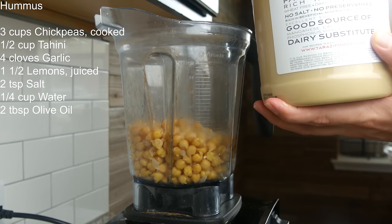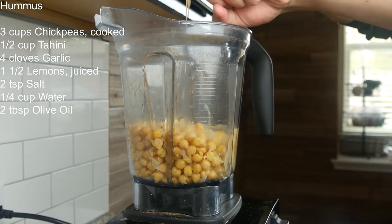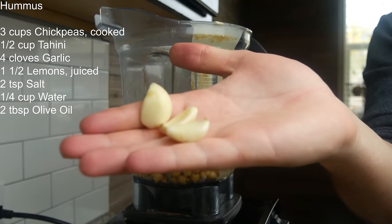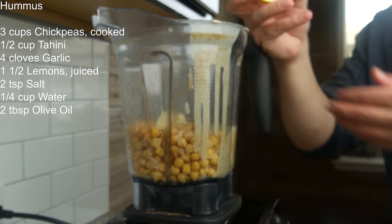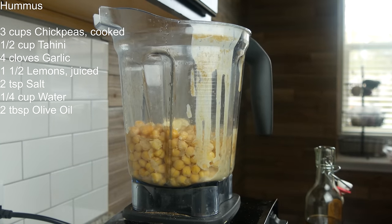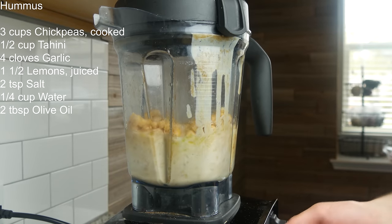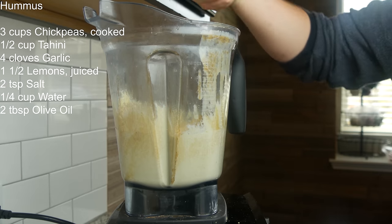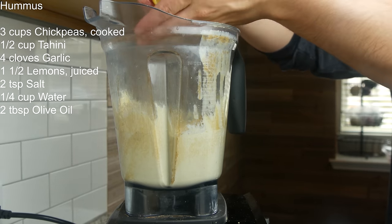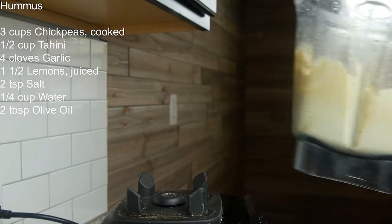For the hummus: going in with a half cup of tahini, three cloves of garlic, half a lemon, half a tablespoon of salt, a quarter cup of water to help it blend, and two tablespoons of olive oil. Give this a quick blend — I've been pulsing and blending for about 10 minutes. It needs more acidity, so going in with some more lemon juice and more salt. Blend again, give it a taste — it's perfect. Hummus is done, put it in the fridge to chill.